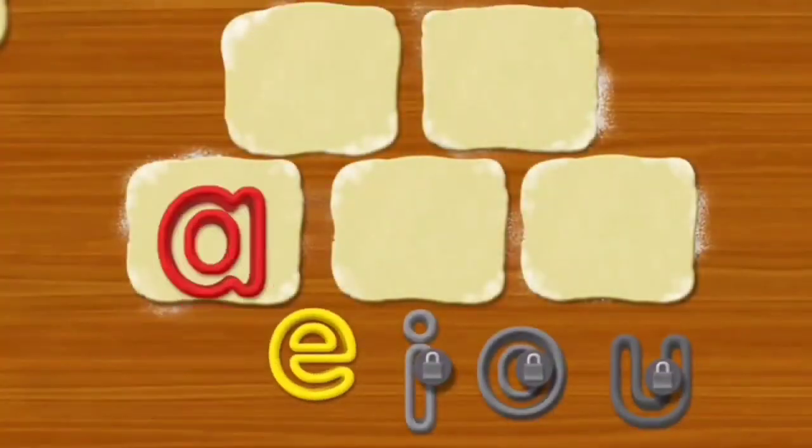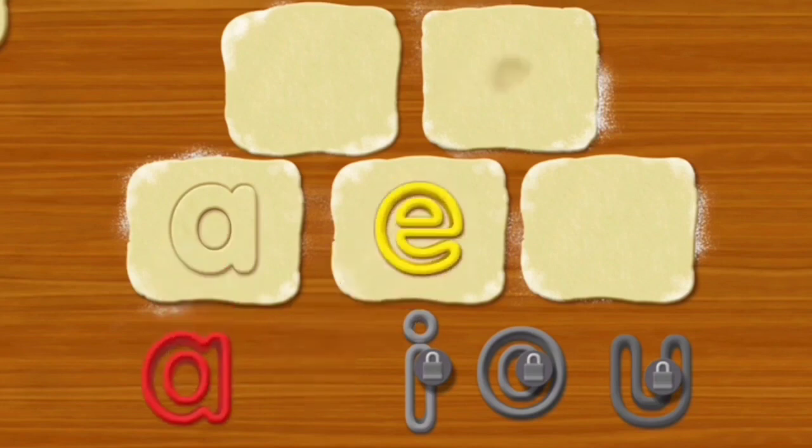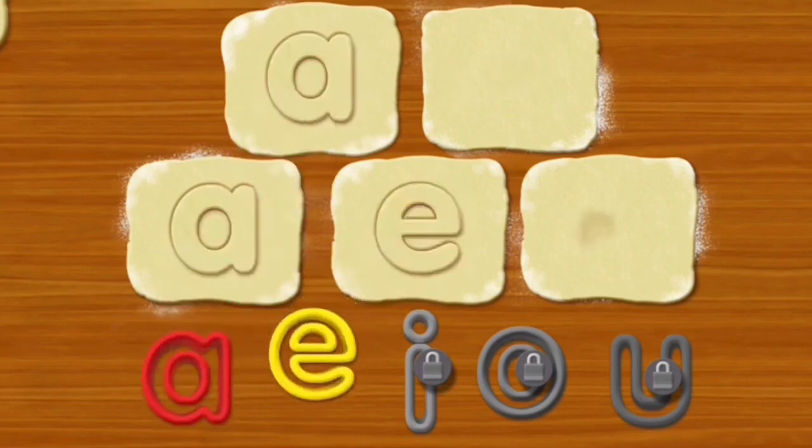Let's get started. Elmo loves cookie dough. E. E. Light him up. E. E.